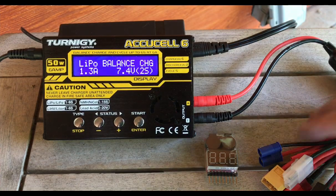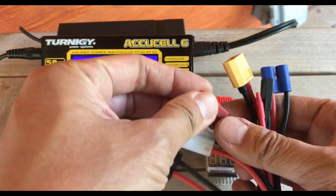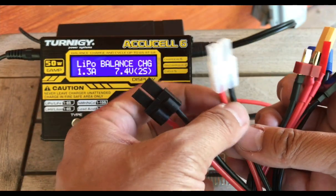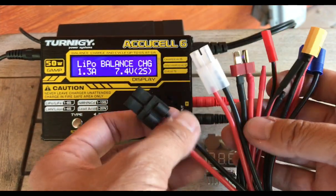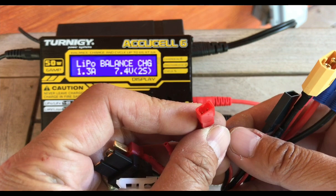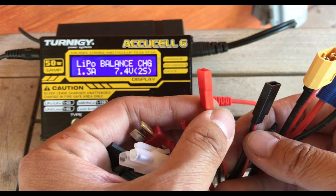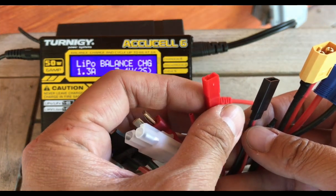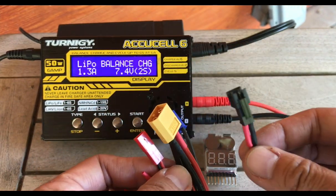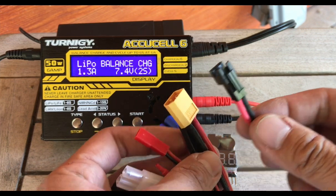Let's go over some of the connector types. The more common one is going to be a Dean's or T connector — we call that a T connector because it looks like the letter T. Then there's an old-style Tamiya connector. This one here is very common for budget RC cars and is called a JST connector. JST is actually a manufacturer and not the type of connector, but generically people call this red one the JST. There's another one also made by that company called the JST-SM, which is also very common with budget RC vehicles.